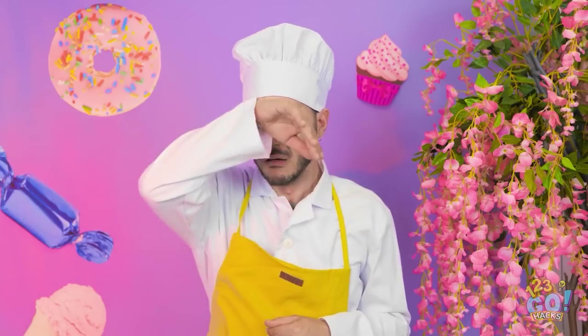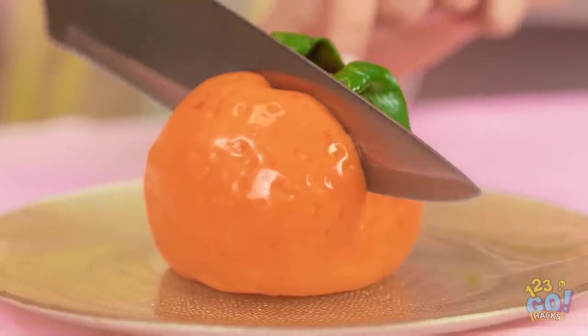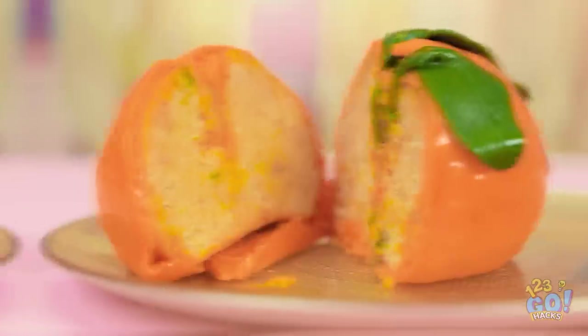Oh, that looks great! Okay, my turn. Phew, I'm starting to feel the pressure. A little help? Thanks. This is tense! I'll cut my cake. Oh, this is so soft! It's amazing!